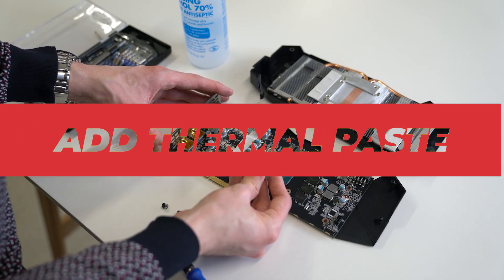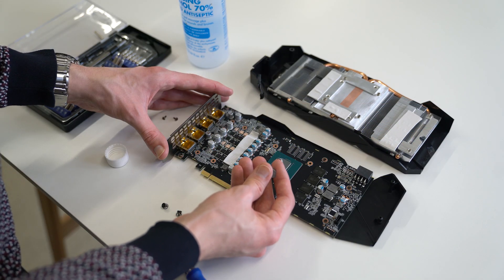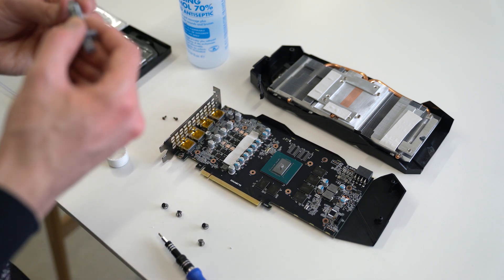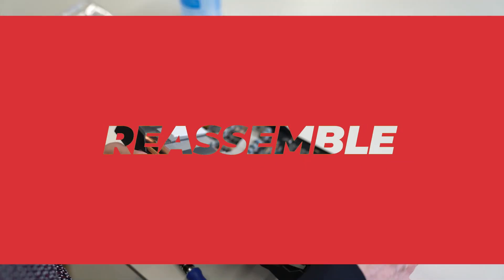Apply the thermal paste to the GPU the same as you would on the CPU. Leave it as it is and don't bother spreading it out, since the heatsink should do the job and spread the paste evenly. Now replace the fan header.